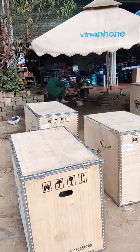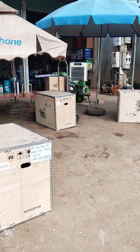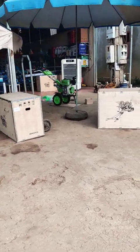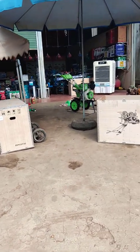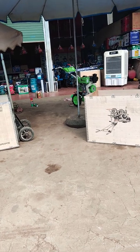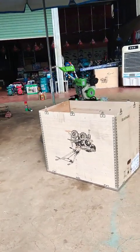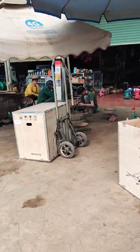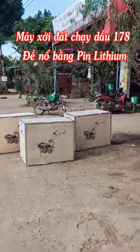Đây là một lô hàng 6 máy, đang được xếp ra để kiểm tra. Sau đó test kỹ thuật, đóng gói và gửi cho các bác khách hàng ở tỉnh xa. Nhiều bác thắc mắc là trong quá trình đặt hàng, bên Điện Máy Long Hải sẽ kiểm tra và đóng gói hàng như thế nào, có đảm bảo kỹ thuật hay không.